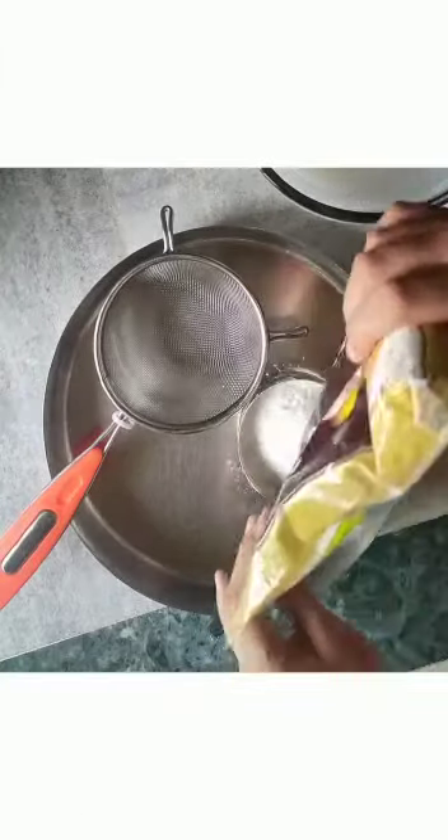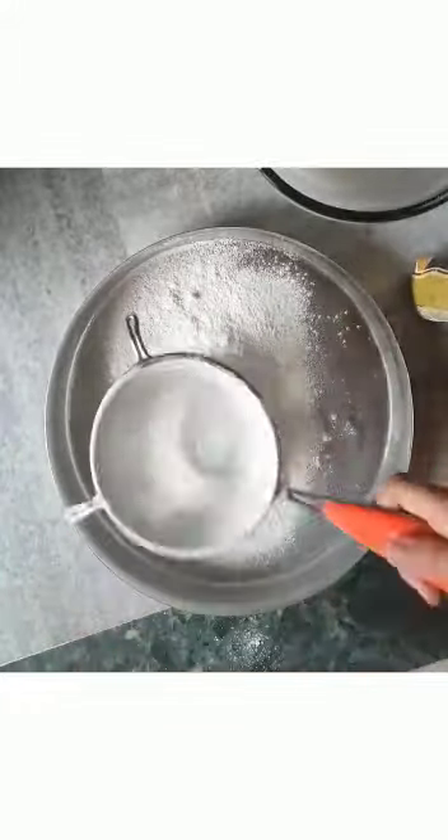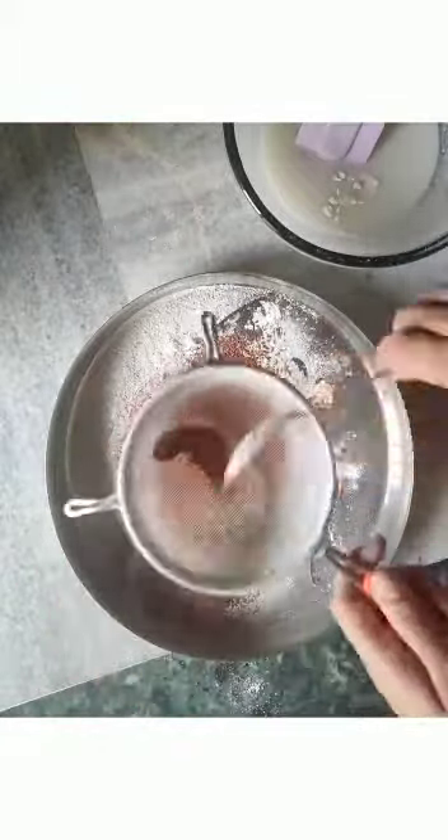Now we will take 1 and a half kattori of flour and sift it, because it incorporates air into our cake. Then we will take 1-3 chammach of baking powder and 2-3 chammach of cocoa powder and sift it in as well.